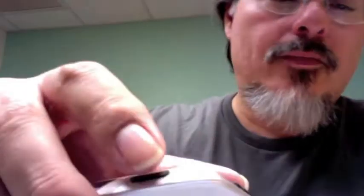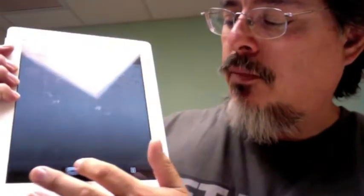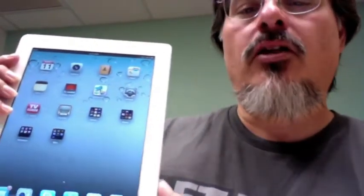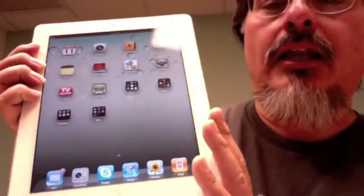To turn it back on, press and hold the power switch on top for a couple seconds, open it, and you get the little Apple logo. Then swipe and we're back to normal. You won't need to do that too often, but sometimes you want to shut it all the way down if you anticipate not using it for days. When you're done using it, just close the cover and we're done.